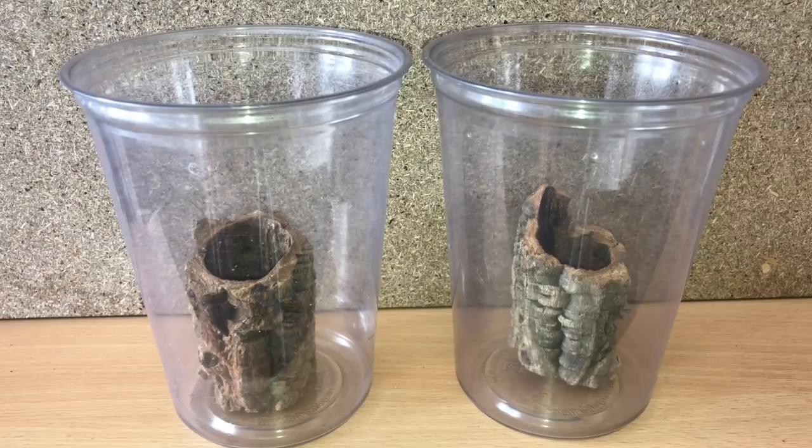Next up are my two P. mirandas. I've decided to use these two 32 ounce deli cups that I purchased from The Spider Shop last year. The Spider Shop are a fantastic company — please check them out.